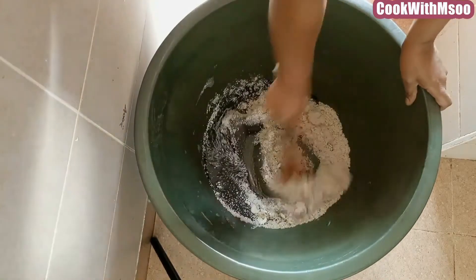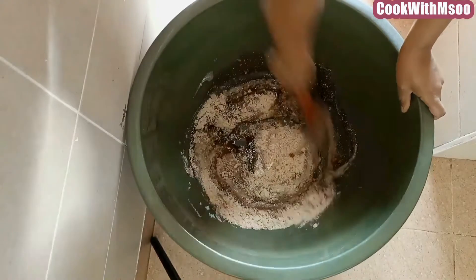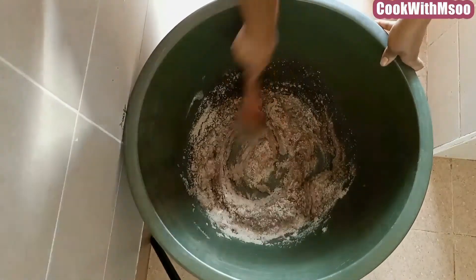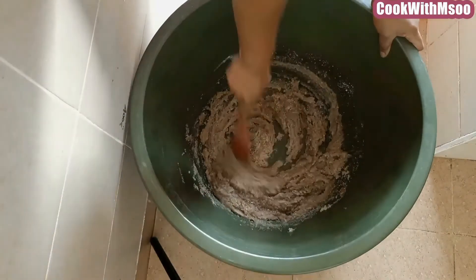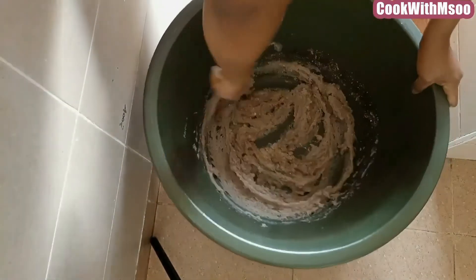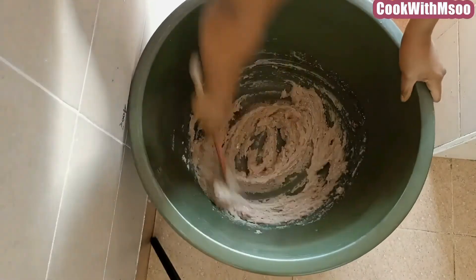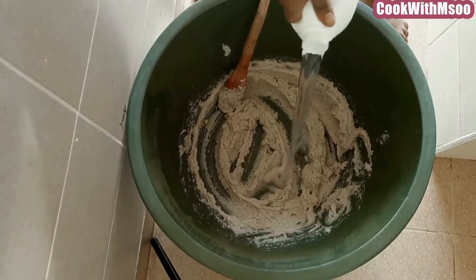After pouring all the chemicals, go ahead and start mixing — this is where the work is. You're going to mix until all the chemicals come together nicely, ensuring that they do not stick on the sides of the basin. Pay particular attention to the sides of your basin or bucket, whatever container you use.